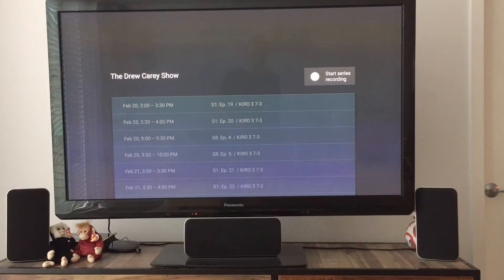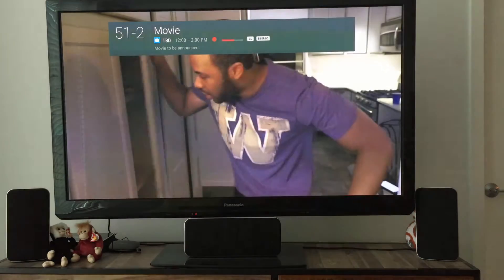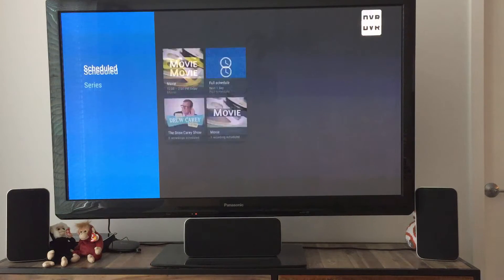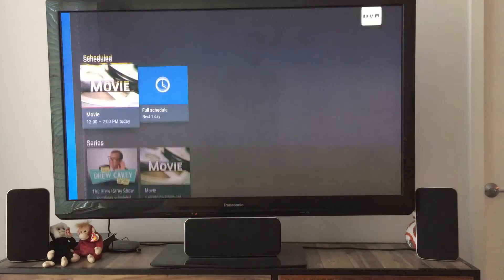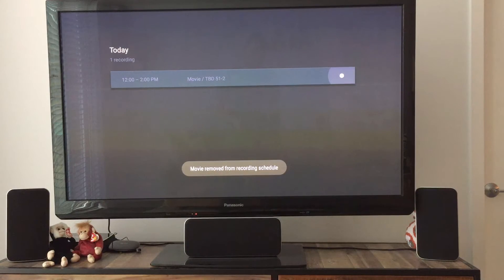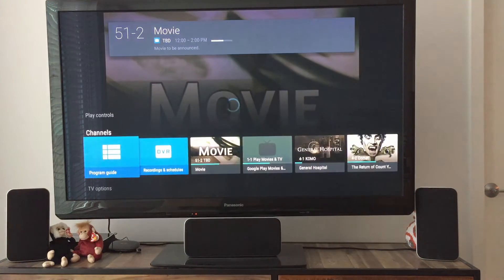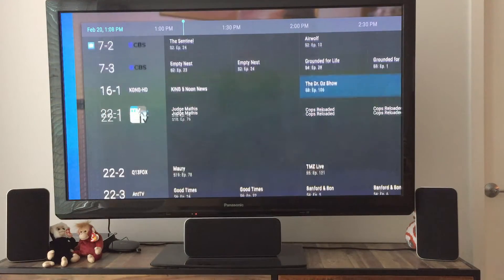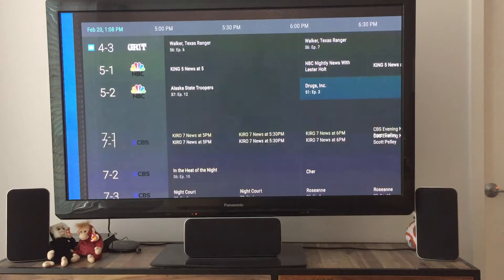You can get back and forth really easily and I'll show you how to get back to this page — it's not that difficult. I really like that little splash screen they put up before they actually show it again. Going back into the program series, I'm in Series. We can see the Drew Carey Show was scheduled. We're recording this movie — I can cancel it from here if I want to. It gives me a nice way of managing my recordings. Now let's go ahead and try to record something else and show you what it looks like inside a full series recording.